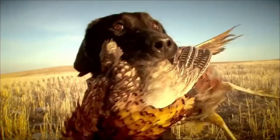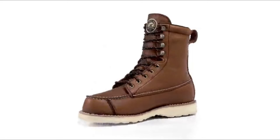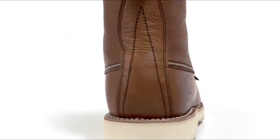It's simple. The more ground you cover, the more birds you bag. Wing Shooter boots are designed to help you cover the miles in comfort, and are loaded with the right technology for upland bird hunts.